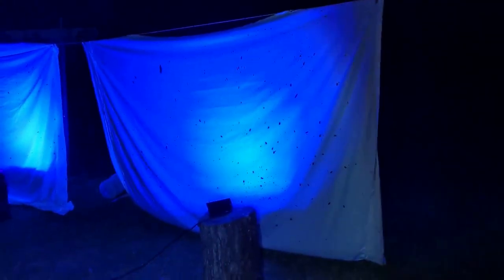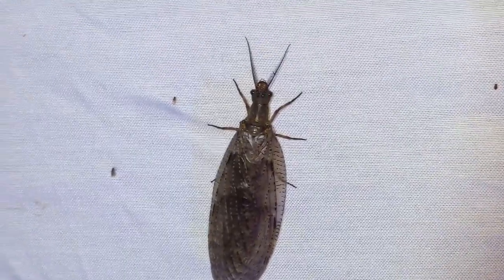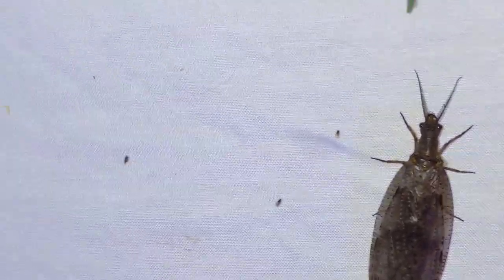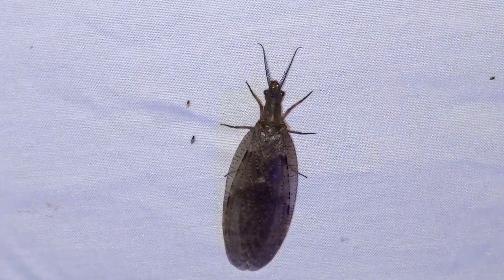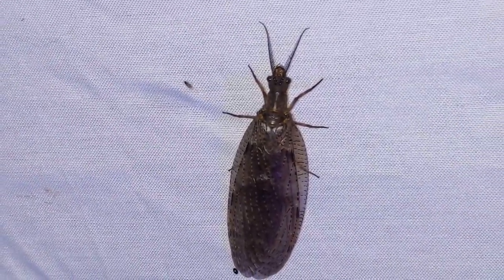There's already something pretty big over here — this cool little critter is a dobson fly. If you're familiar with helgramites, those little demonic-looking critters you find in the water, this is the adult form. This is actually a female — the males have really big long pinchers at the front that are really cool.